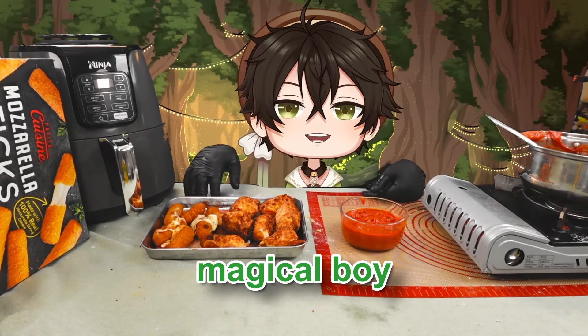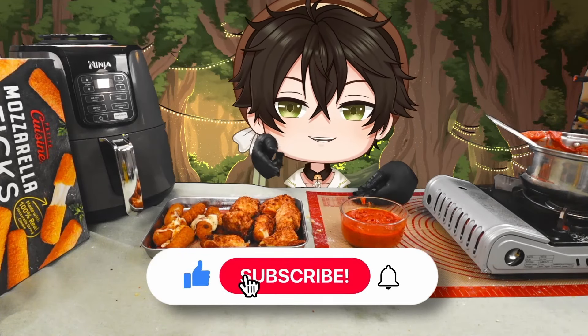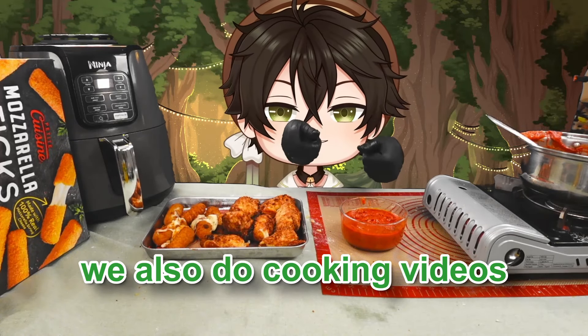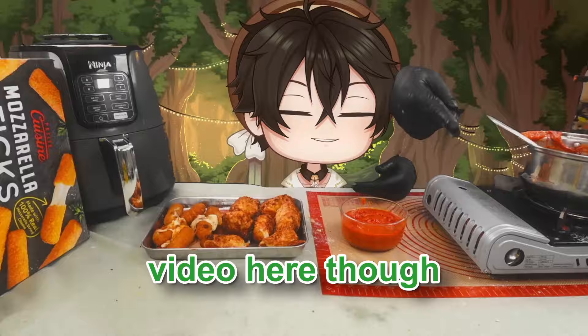I'm Daishima, a magical boy teen cooking VTuber. If you enjoyed watching this, please smash that like button and subscribe. I do lots of cooking streams, and we also do cooking videos here — go check it out. YouTube thinks you would like this video here too.